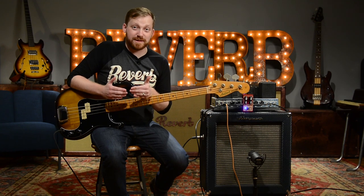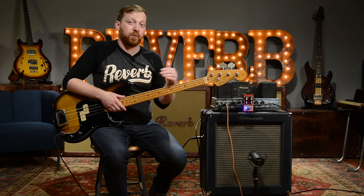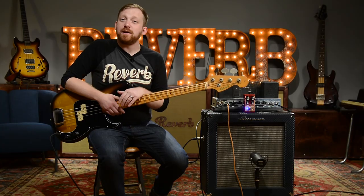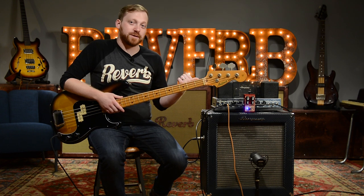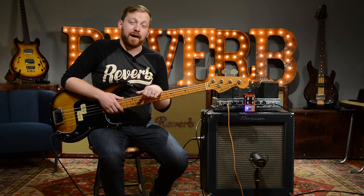Despite the short run of the original DOD Meat Box, it has found its way onto a lot of cool players' boards. Most notably, a big resurgence — and part of probably why this was reissued — thanks to Juan Alderete, our friend who's been on here a few times, and Jonathan Hischke, another great player, both notable for using the DOD Meat Box, both the reissue and the original.